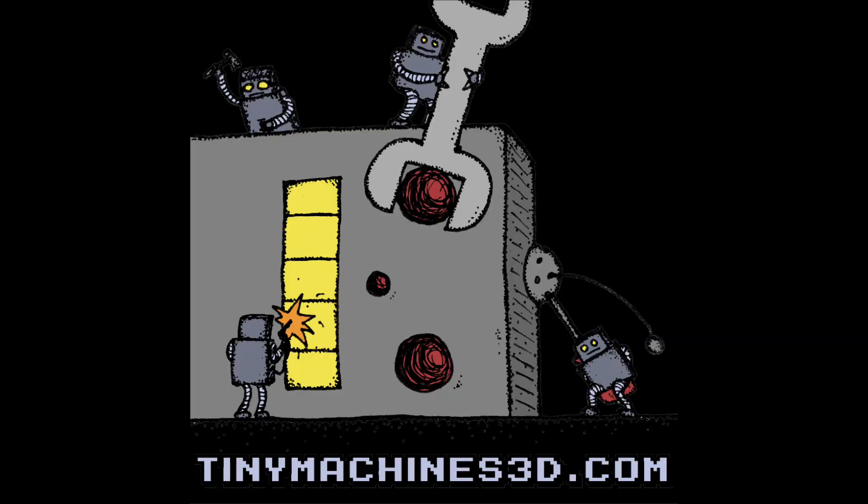That's it for hooking up all the electronics. Put the control box back together and you should be good to go. If the video was a little too fast for you, that's okay — hit the space bar to pause and watch the video as many times as you need.